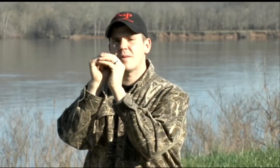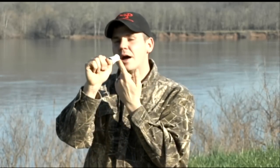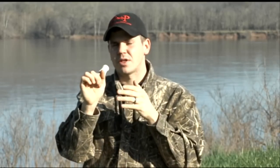As we practice that, make sure you're very conscious of your hand placement, your mouth placement, tongue behind the bottom teeth. How's your mouth placement on the call? Remember, we want to remain consistent in everything we do. So while we're practicing that, let's stay conscious of everything we're doing. Let's do it one more time, and then we'll move forward.